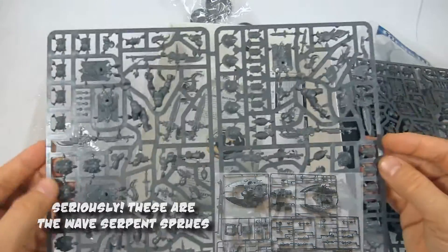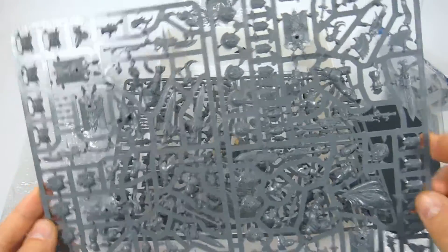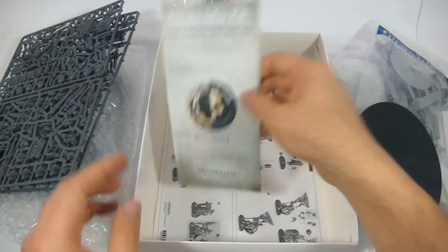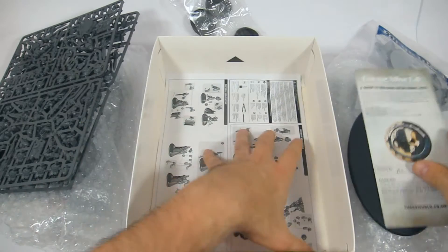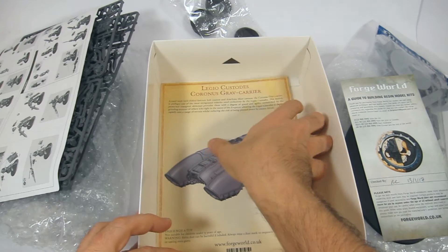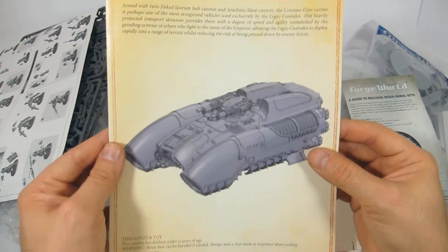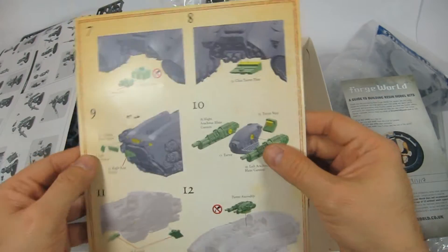It's nothing like the Wave Serpent, which most of us are going to be familiar with — lots of space in between the bits on that. These are the Custodians that have been released recently. This here is modeling tips — basically instructions to assemble all the Custodians, various weapons, poses, and things.